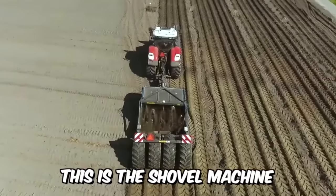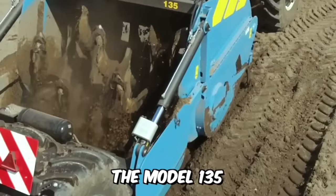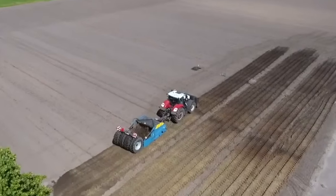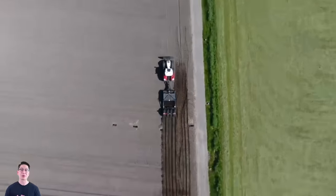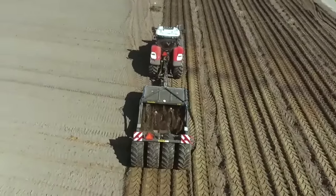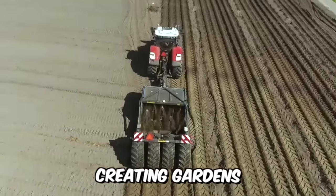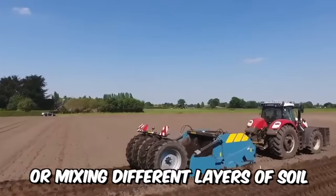This is the shovel machine with the largest working depth in this company's lineup. The model 135 has a working depth of 135 centimeters or 53 inches. This trailed model is equipped with an oil cooler and air brakes as standard, making it ideal for agricultural projects, creating gardens, breaking up interfering layers, or mixing different layers of soil.